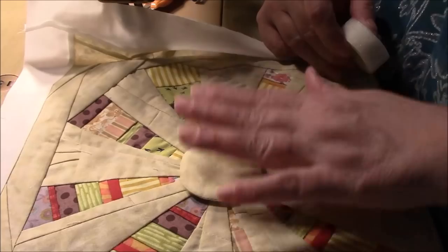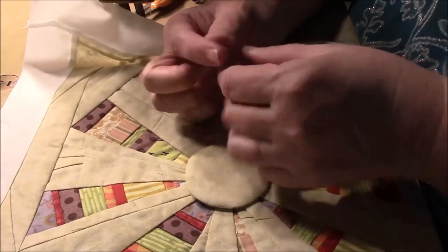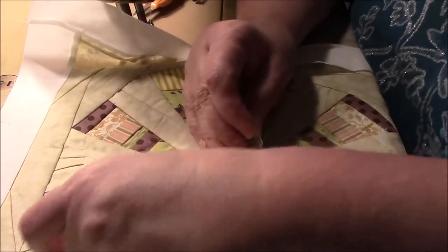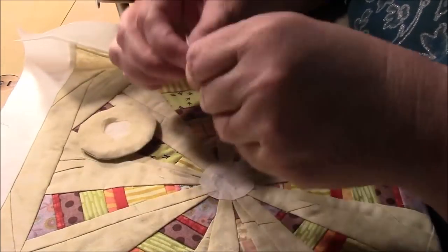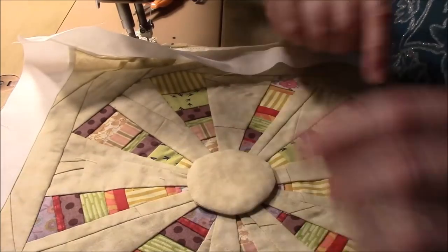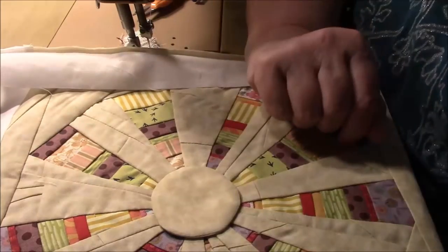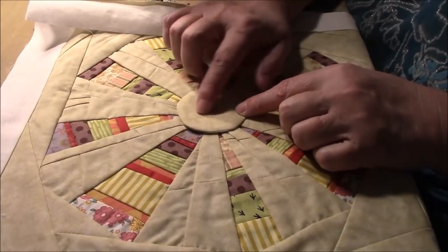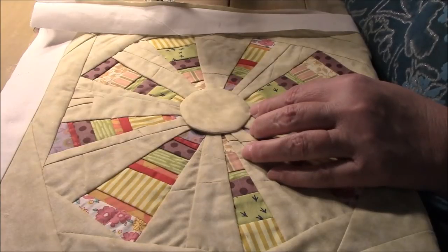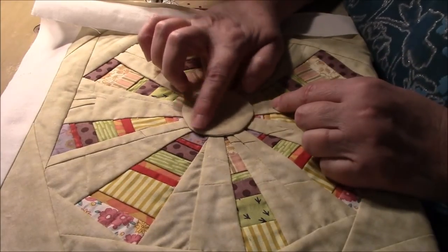So now I have this and I want to just have something hold it down for me. I have this hem tape - this is really cheap. I'll link to some down below to Walmart if they still have some in stock. I'm just going to put some of that there and then press and that will hold that circle on for me. I actually had to press from the back side because the heat wouldn't heat it enough through the batting. So now I'm just going to sew. I don't know if I want to sew on the very edge - I kind of like to sew just on the inside.